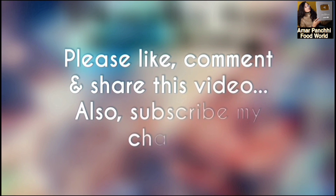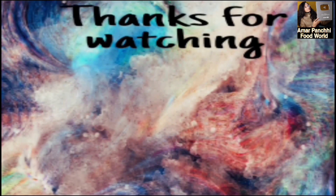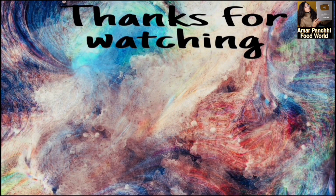Please like and share the video, and subscribe to my channel. Thank you so much for watching. Have a nice day, happy cooking to all of you. Goodbye, have a nice day.